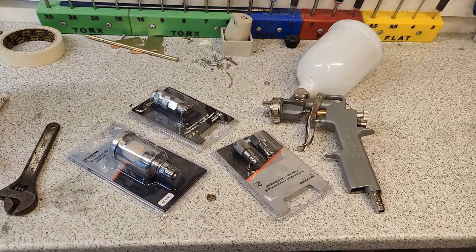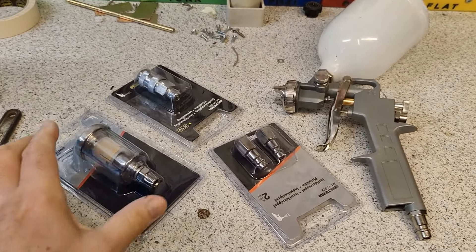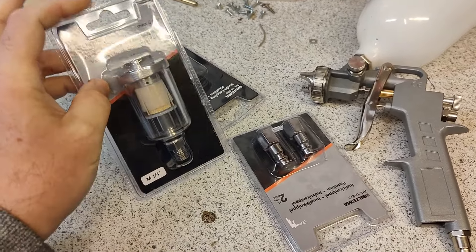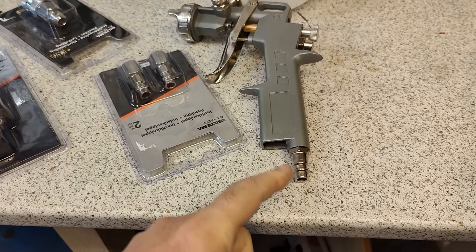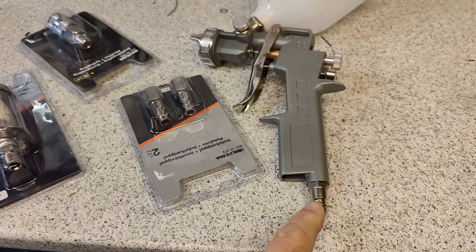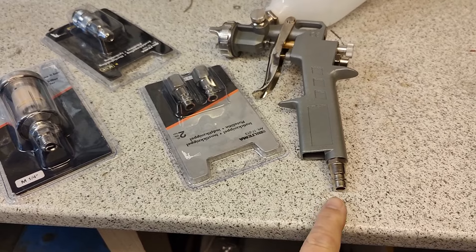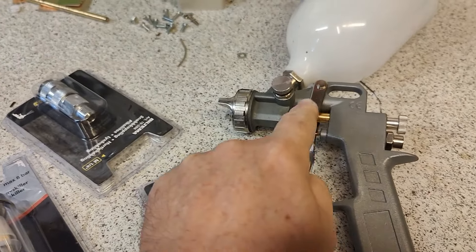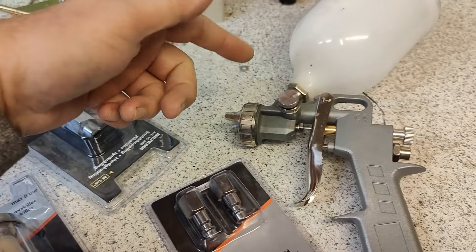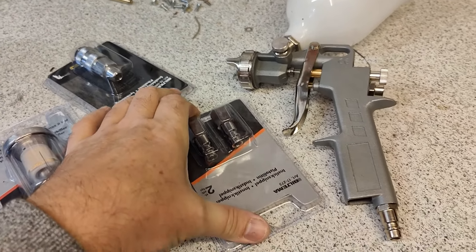So after yesterday's first layer of paint, I realized I really need to add a water separator between my compressed air and the paint gun, because compressed air actually contains tiny little droplets of water. That goes in and comes out together with the paint, which will ruin my paint job.